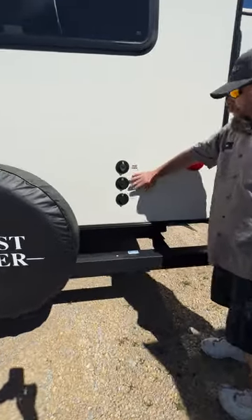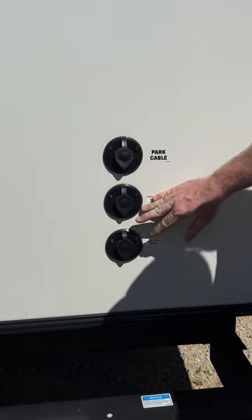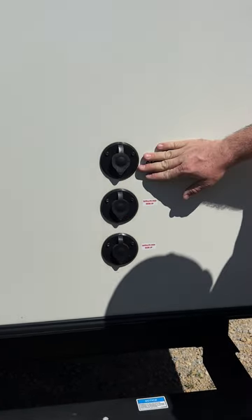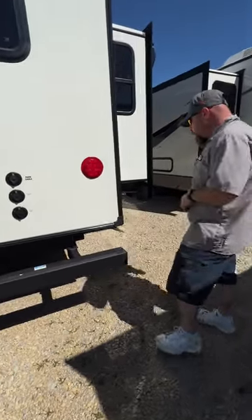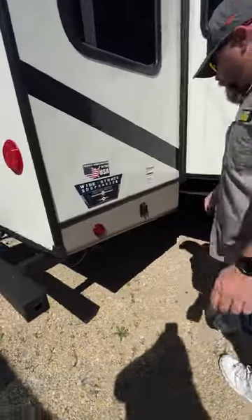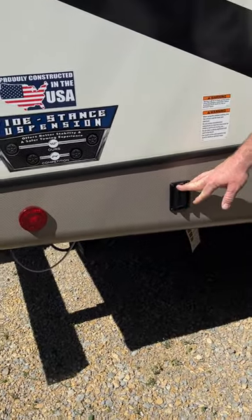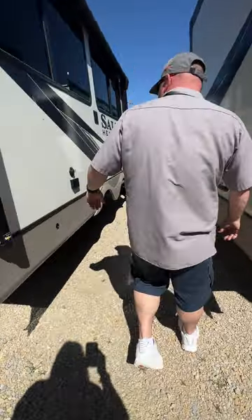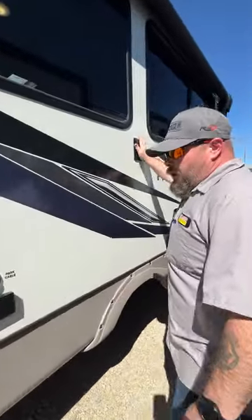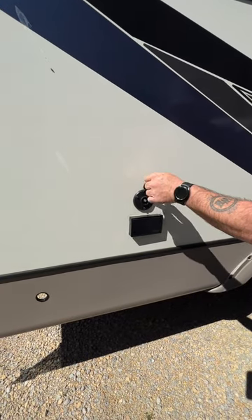Back here is where we have our hookups for a park ground cable or satellite — one for the living room, one for the bedroom. With the park ground cable, you do have to make sure the TV antenna booster is turned off, and I'll show you where that is once we're inside. Right here is where our controller is to drop the rear stabilizer jacks. As we come around, you're also able to bring the TV outside and hook it up here — you've got a 110 plug and a port for the coax cable.